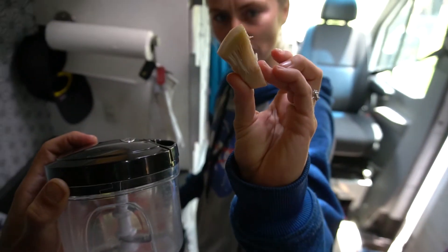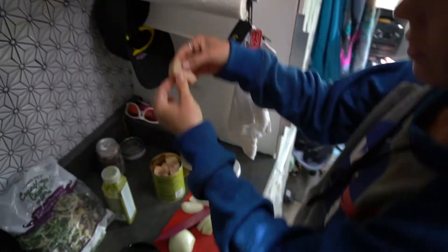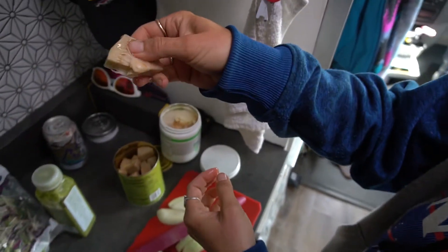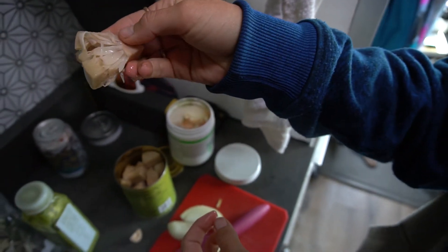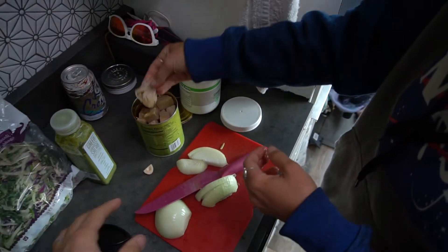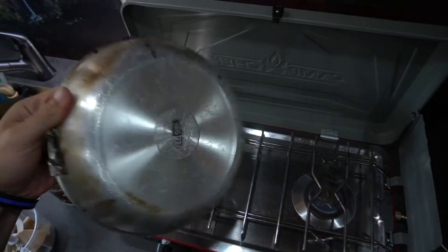Let's show them the jackfruit — that's what it looks like before. You can see it's kind of like a chicken-like texture, and when you pull it apart it's like a pulled pork.